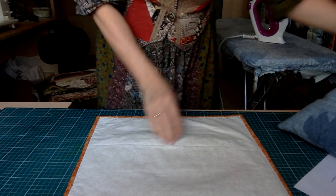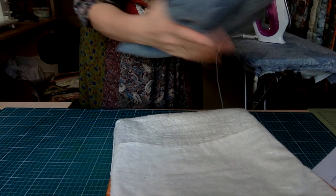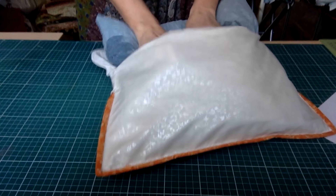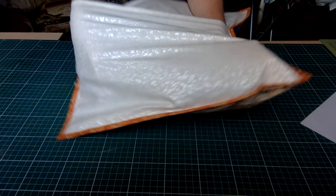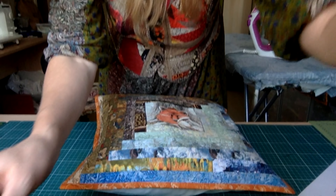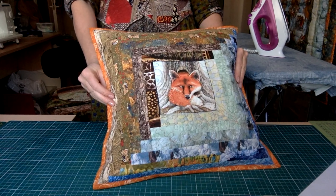Мне осталось взять уже готовую наволочку — вот она. И вот таким образом: вот эти уши кладу сюда и запихиваю. Уши-уши со всех сторон. Вуаля! Вот у нас с вами готовая, красивая, очень экологичная, удобная, безопасная подушка для ребёнка.